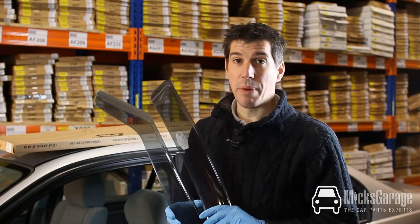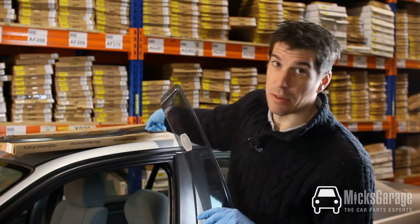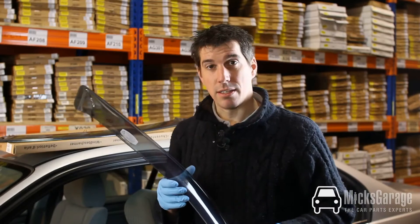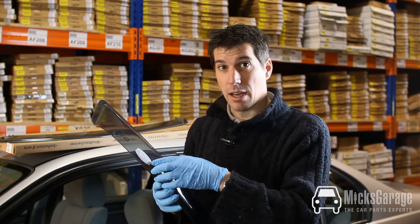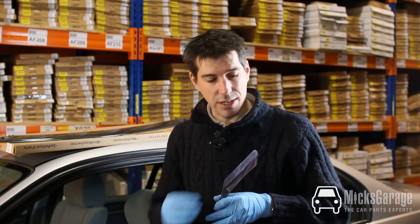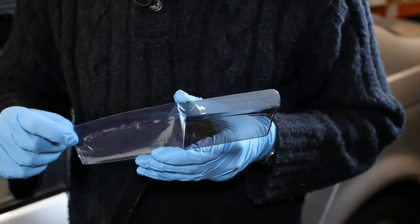The wind deflectors are supplied as a pair for the front two windows. When you first take them out of the box you might think that the deflectors are scratched, but they come with a clear plastic film attached to the deflector to protect them in transit. You just peel that off and the deflector underneath will be in perfect condition.